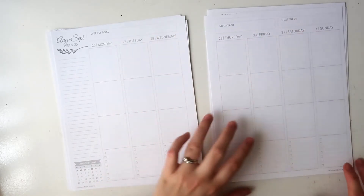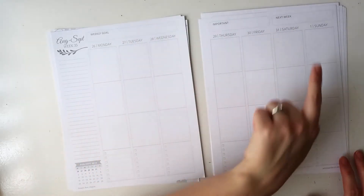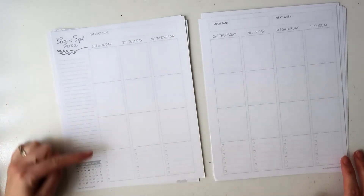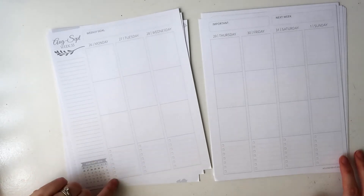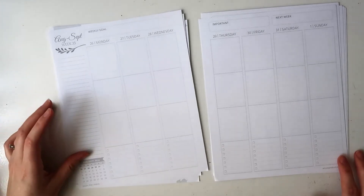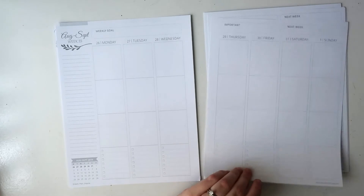You have an important and a next week section, then you have your days of the week at the top of the page. There are vertical columns with three blank sections and then a to-do list at the bottom, which I really quite like. So this is the vertical layout.